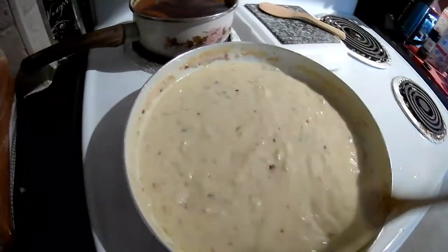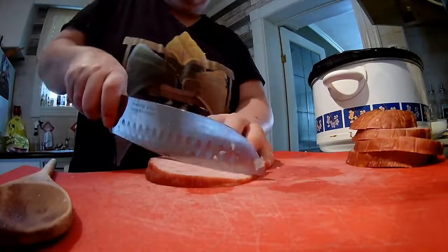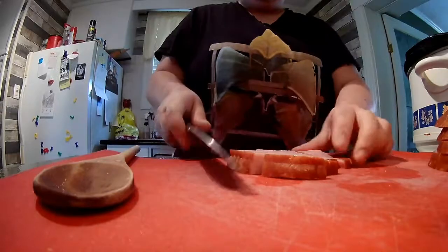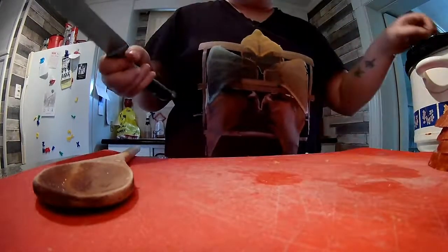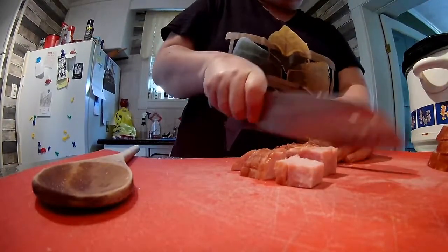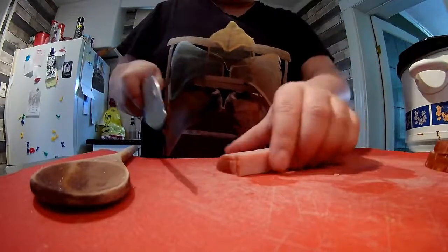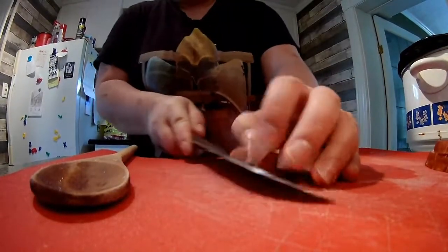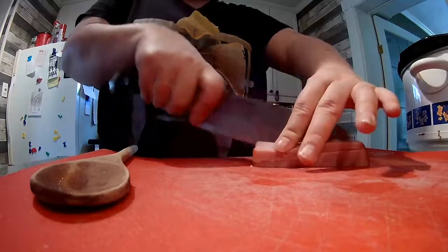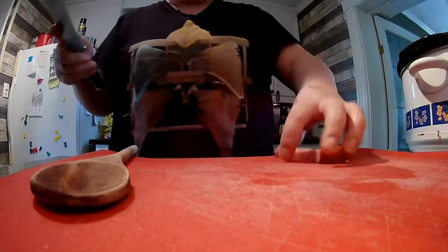I'm going to get my ham and everything ready, and then we're just going to kind of throw all this together and see what happens. Now, I'm going to try to keep this in big chunks. I'm going to put it right in the crock pot. I'm doing this crock pot style because I've got an appointment today at the doctor's and I'm probably going to go film. So it'll be all ready and all the flavors married together by the time I get home and my husband gets home. I did big chunks of ham there.